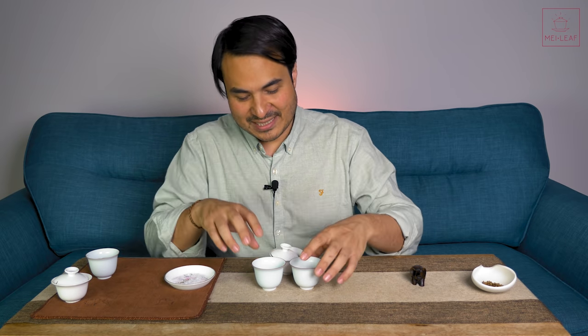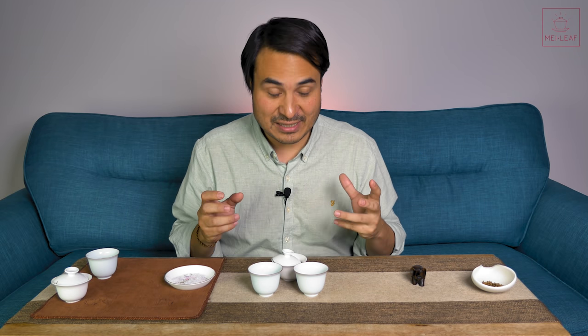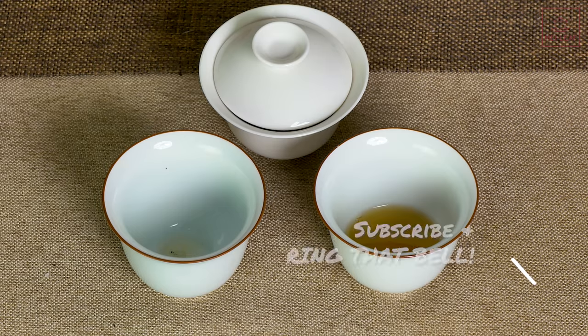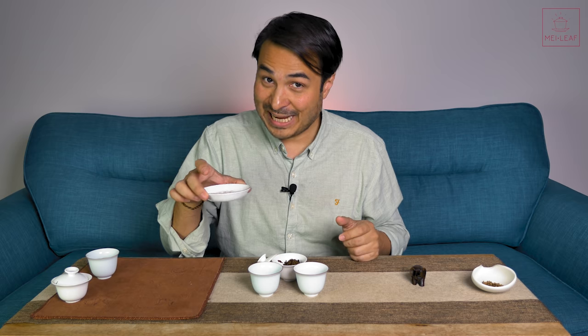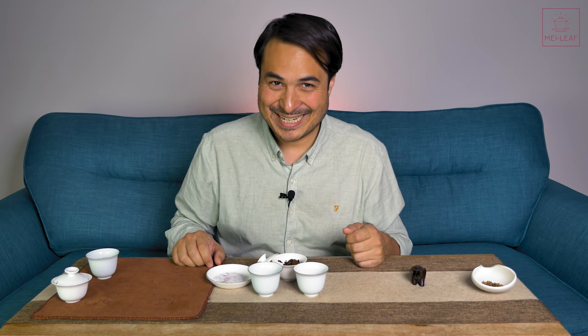Let me know in the comments section below — do you think that seasoning your tea has any contributing benefits? Do you think it improves any tea types? Let me know your experiments, and who knows — maybe a little plate of salt will be your partner for some of your tea sessions. That's it, tea heads. Check out our other videos, taste our teas wherever you are in the world by browsing Meileaf.com, and come visit us if you're ever in London. I'm Don from Mei Leaf — thank you for being a part of the revelation of true tea. Stay away from those tea bags, keep drinking the good stuff, and spread the word, because nobody deserves bad tea. Bye.